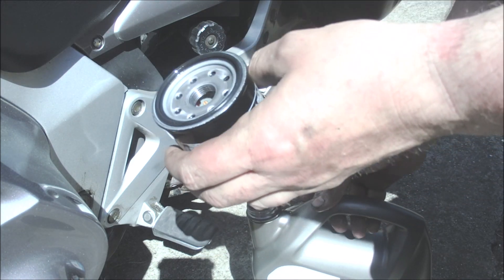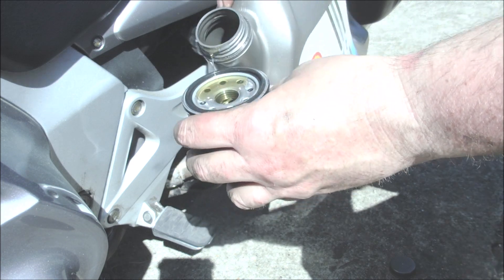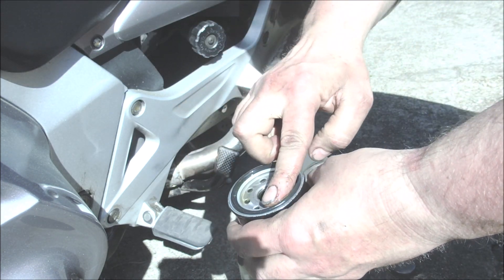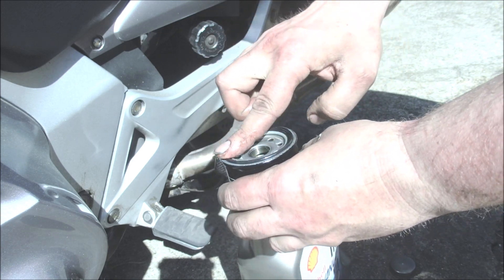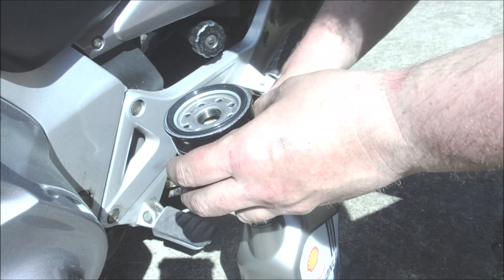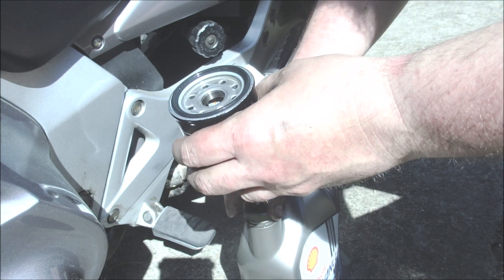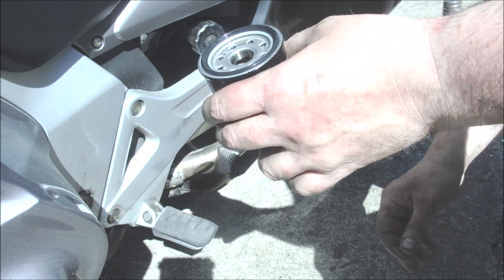Put some oil on the new filter — just a dip — and go around the edges with it so it's not bone dry when it goes in. Doesn't need more than that. Now crawl under the bike once again and put this in.